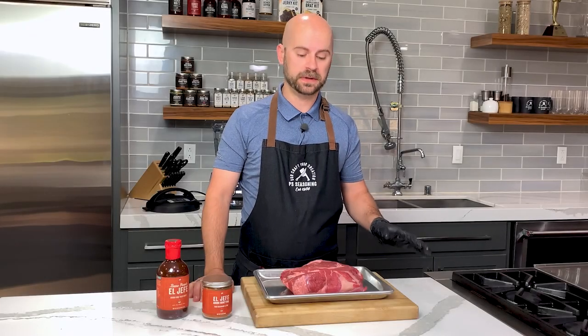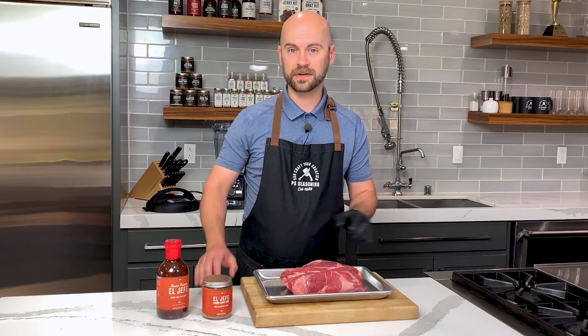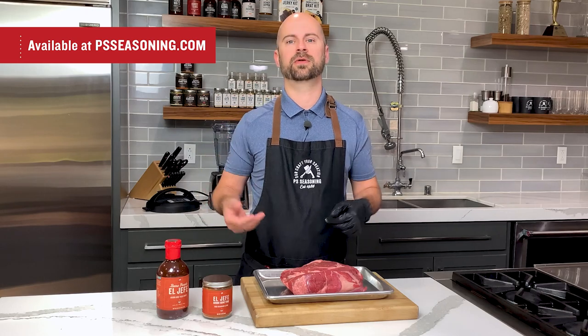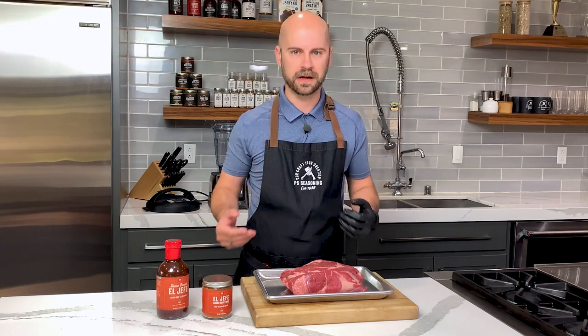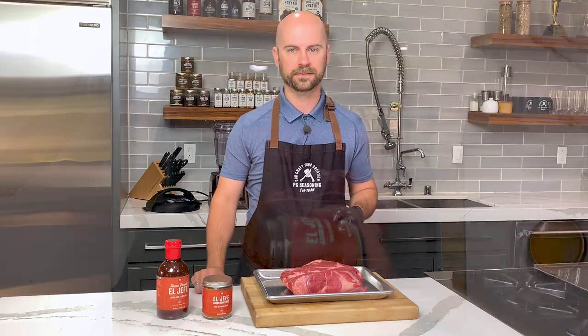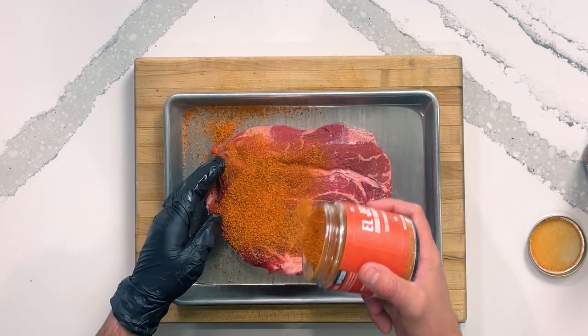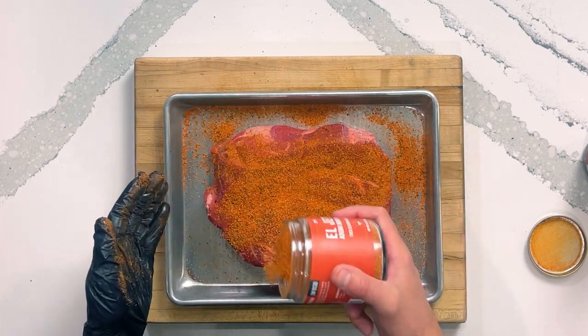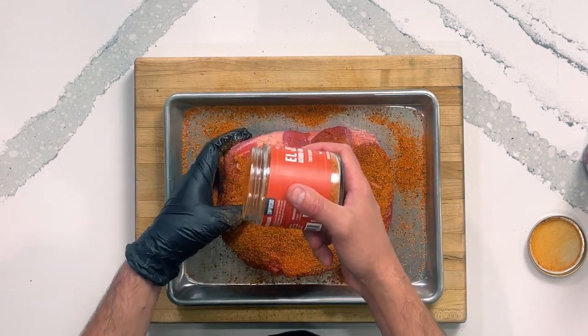While our chilies are steeping, I'm going to season up our chuck roast. I'm going to use our El Jefe taco seasoning — this is our honey adobo taco seasoning, which has chipotle, cumin, and honey flavors. That's really gonna add a good body and depth to our flavor. This may be called a taco seasoning, but you can use it in all sorts of different ways. We're using it as a rub today to season our meat before we sear it off.